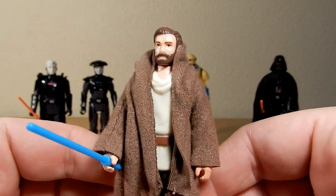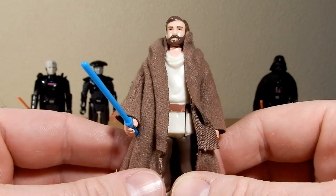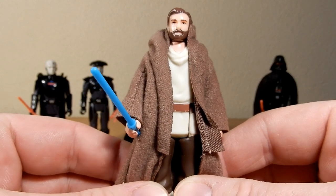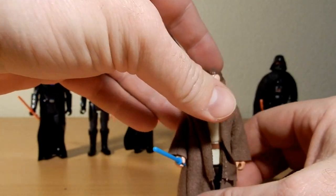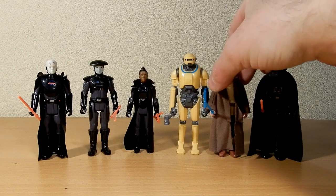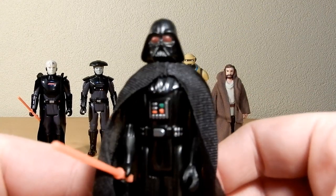I'd be interested in whether they do a second wave, because you could do a different Obi-Wan, you could do a damaged Vader. Who knows what else — maybe Owen, Luke, Leia perhaps? Not sure. So last but not least we have the dark lord, Darth Vader.